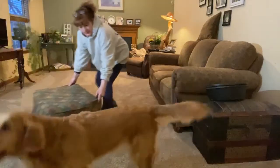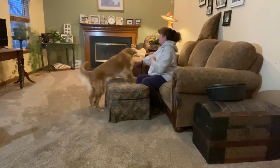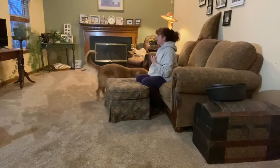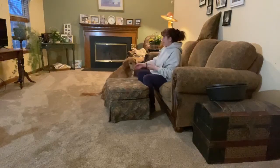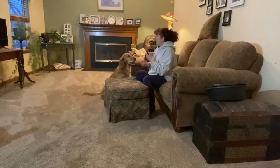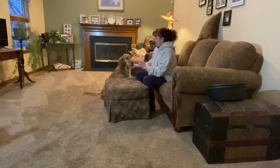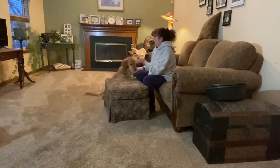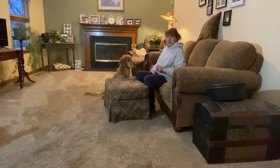Bring the ottoman back out. I'm going to start with my chin rest and bring my hand lower toward the ottoman surface. Chin — good. I'm going to bring it lower. So she's dipping her head at the moment — I'm going to take that behavior because it's working toward the end behavior. I'm still using a lure to help her with position.